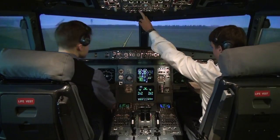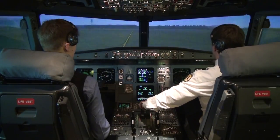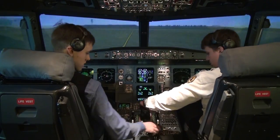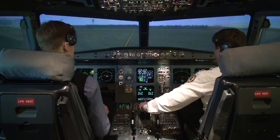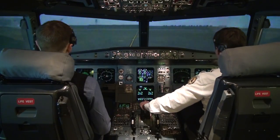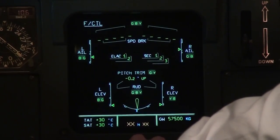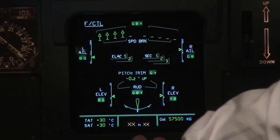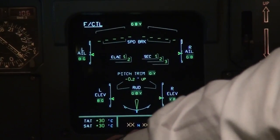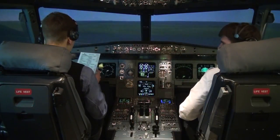Now we can start taxi. Nose light in taxi, parking brakes off. Checking the brakes — brakes checked. Set flaps 2. Flight controls check performed. ECAM 3. Before takeoff checklist, all through please.